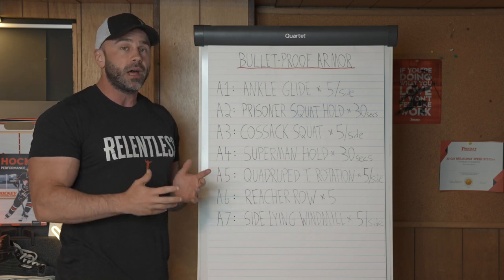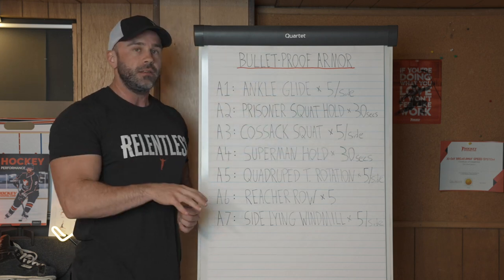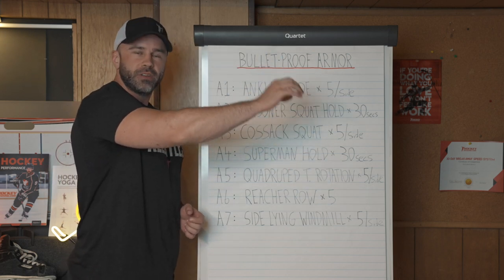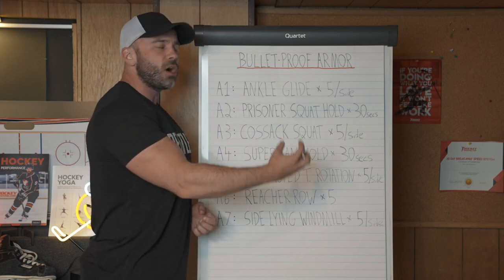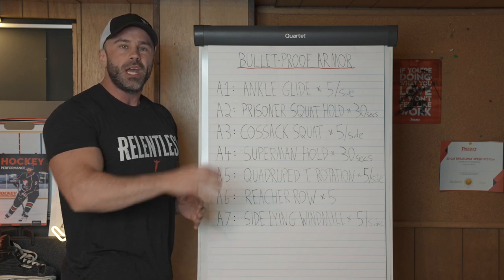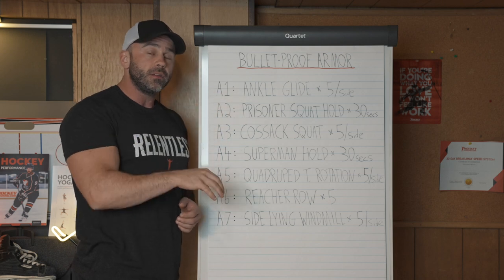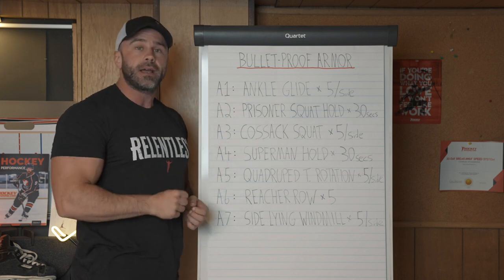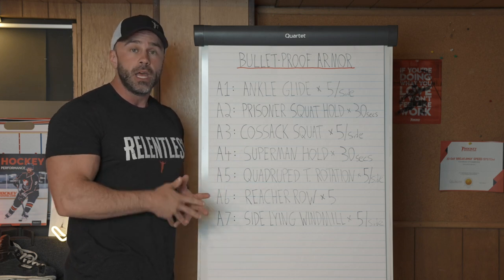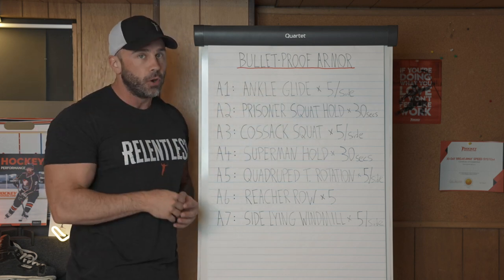You gotta incorporate a lot of active recovery work during the in-season because where the off-season is about physical development, the in-season is about physical expression. During development, we can go hard with volume, intensity, and frequency because we are creating strong stimuli towards things like strength, muscle development, and power development.